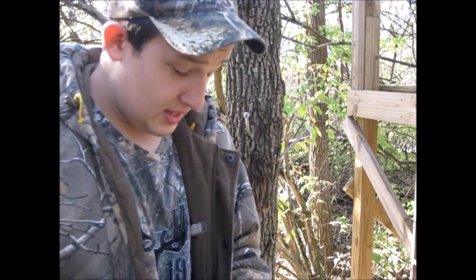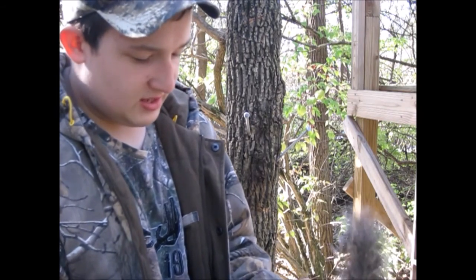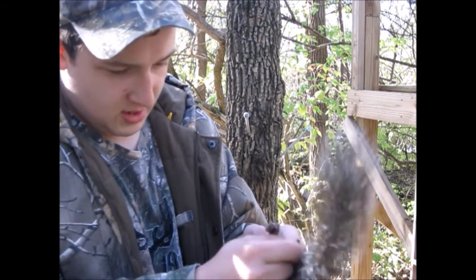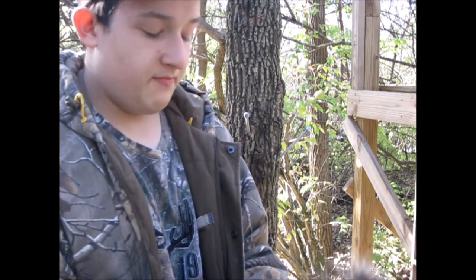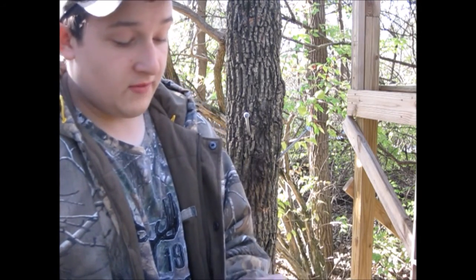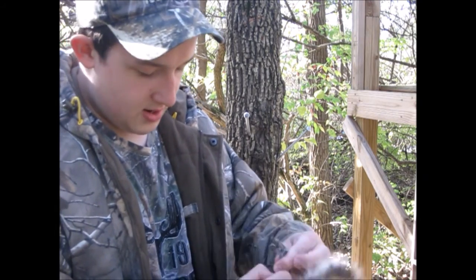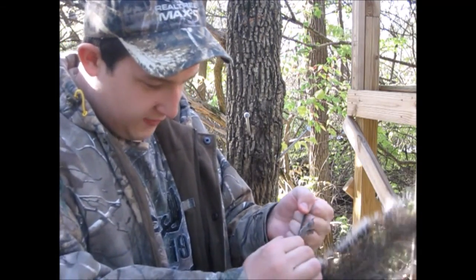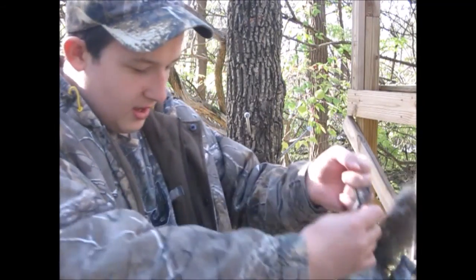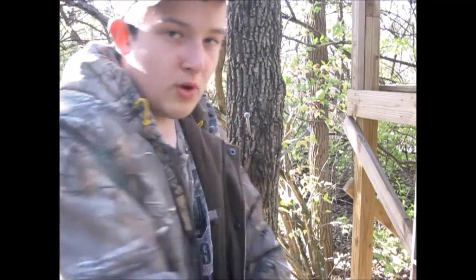This is a pretty decent-sized squirrel. It walked up through the squirrel ramp of snares — it's a log that goes up a tray and you set snares on it, so when it runs up the tray it gets stuck in the snare. Then I took my .17 caliber pellet gun and shot it, and there he is now. It's the best way to dispatch a squirrel — right in the head, you can see right there.